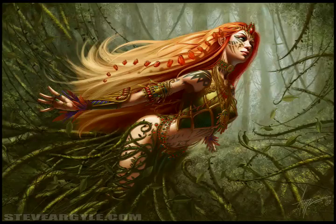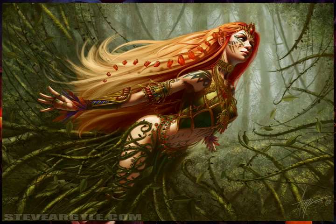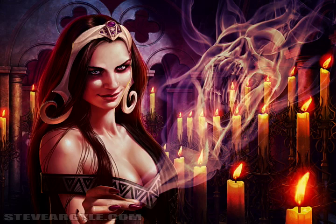Greetings of the sticky-sweetest variety, my beloved viewer minions. Introductions are in order. I am your host for the remainder of your attention span, Steve Argyle, 2D and 3D artist, four-time winner of the coveted Andromeda's Greatest Lover Award in the category of Five Tentacles or Less.